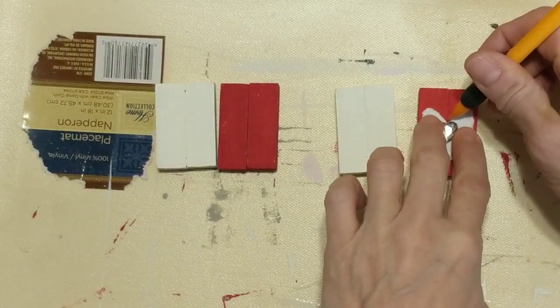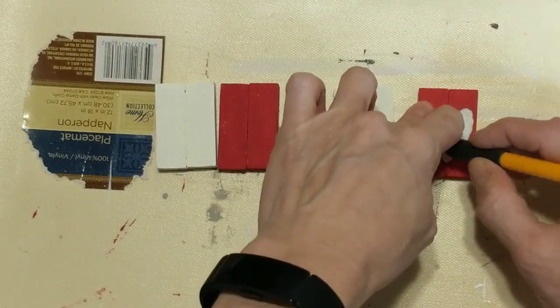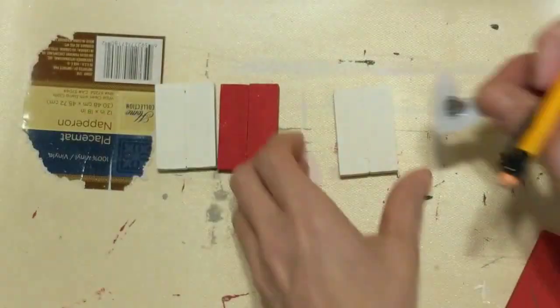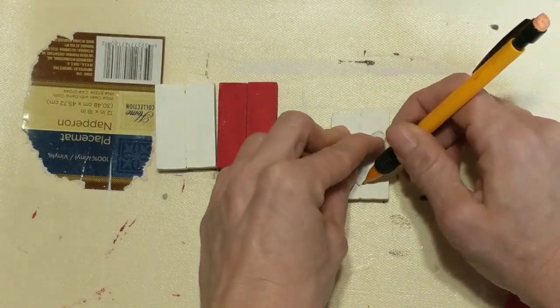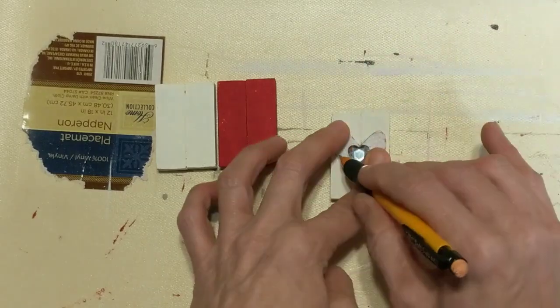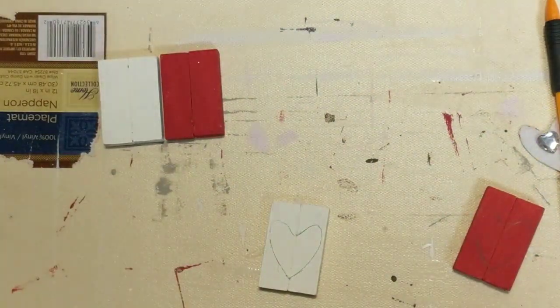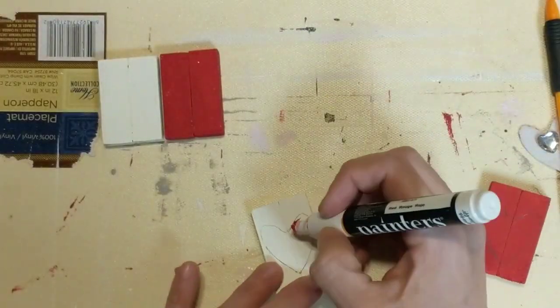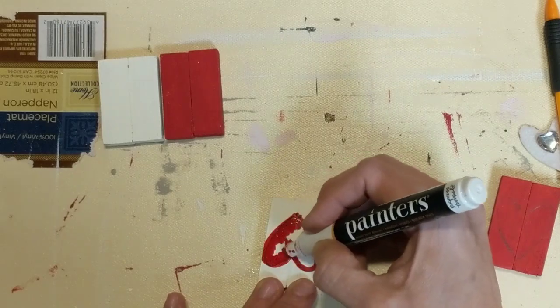Next I'm taking this felt sticker from Dollar Tree and just tracing the heart shape on one of the red blocks and one of the white blocks. Then I'm going to take my paint markers from Walmart — they're Elmer's brand — and color the white block's heart red and the red block's heart white.